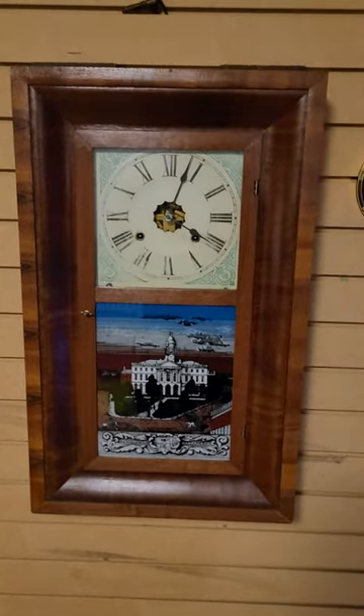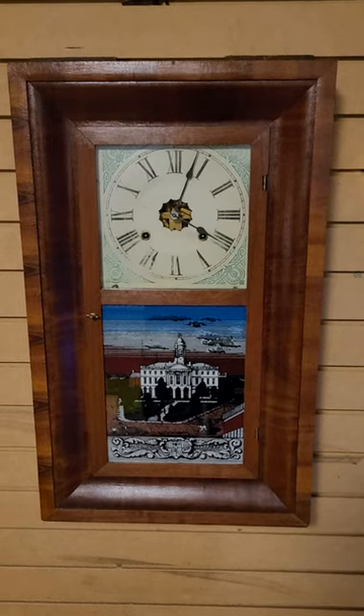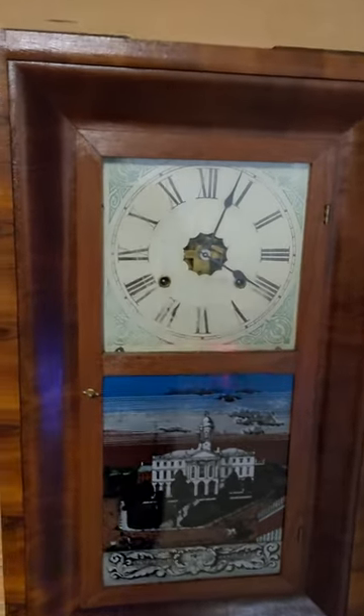Hi, this is Steve here. This is my newest acquisition. It's an Ansonia OG Clock 30 Hour. I just got it. It's in very good shape. Let's take a look at the sides here for you.